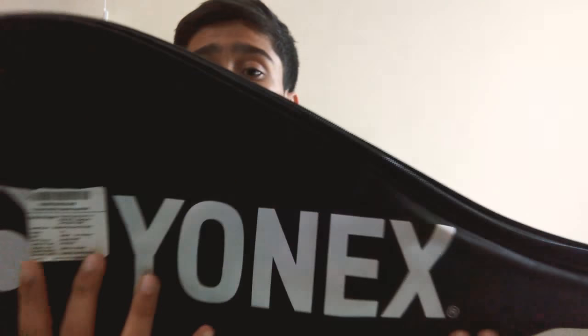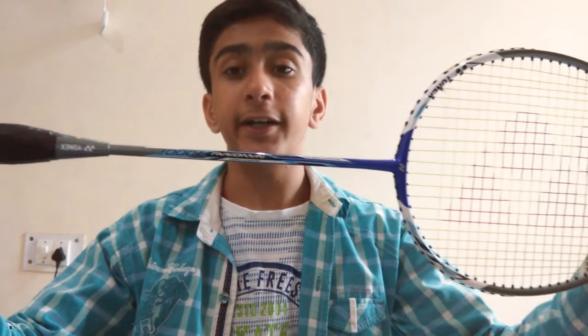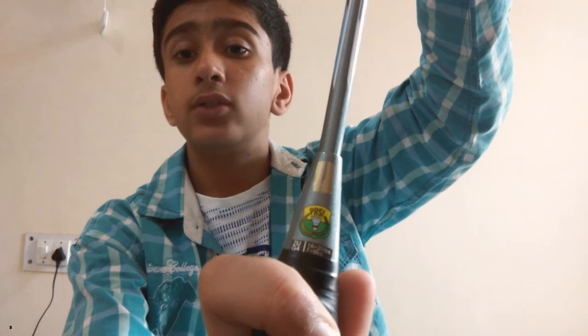So guys, here is the racket. It's from Yonex and you can see the full body cover here — there are many details which you can see in the video. And here is our main racket. Here is the Yonex logo and there are more details on it.